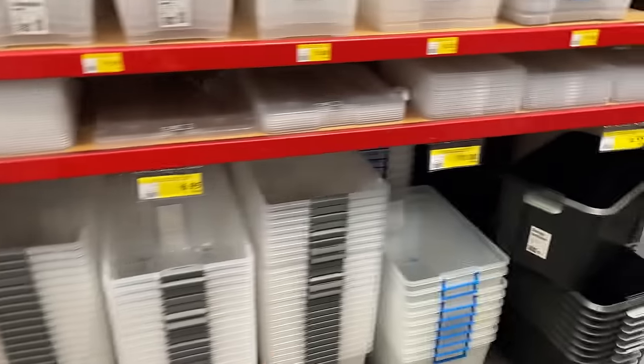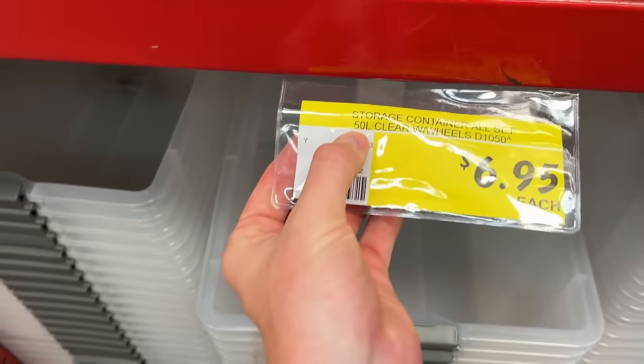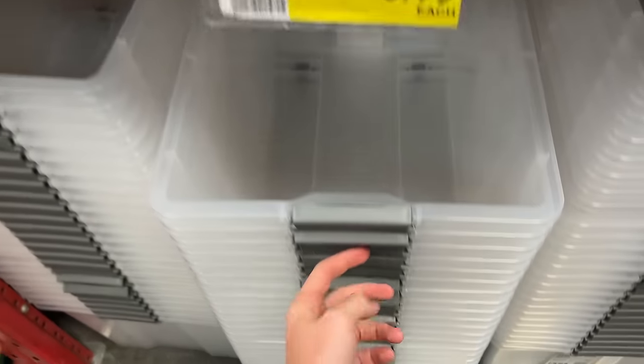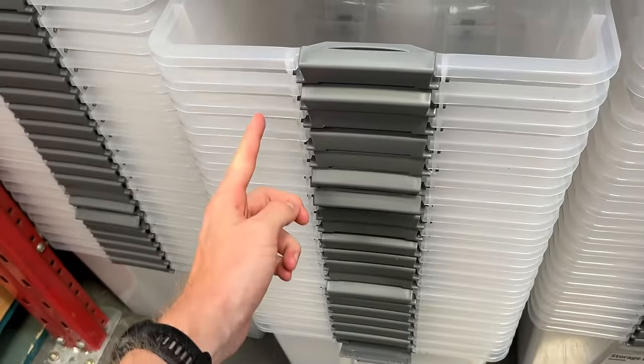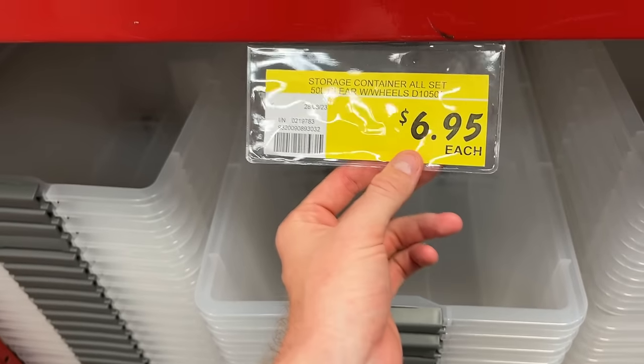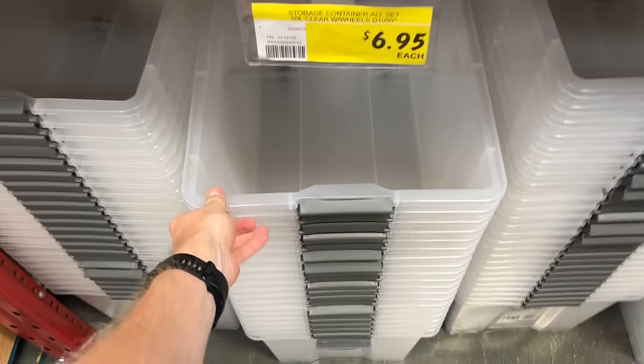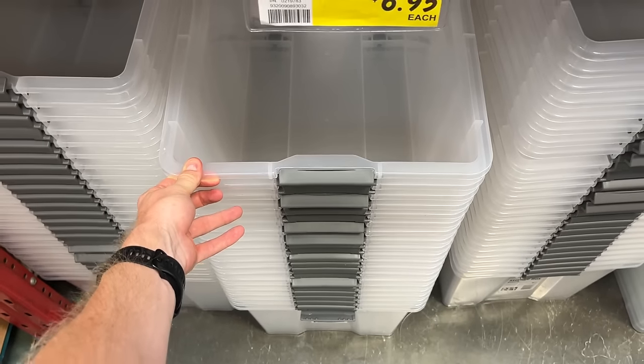These are definitely the best ones to go with — the 50-liter clear with wheels. They're only $6.95 each, and I'm just going to grab three to start off with. So you're looking at about $21, and you've got your lids as well. That'll get us started, and hopefully we can keep filling more and more up.